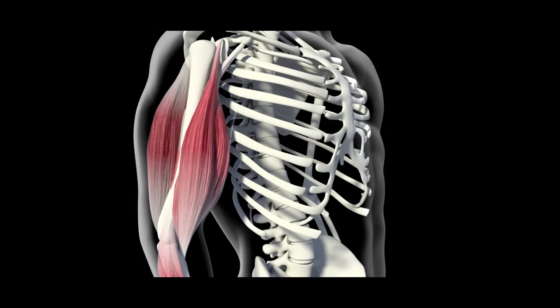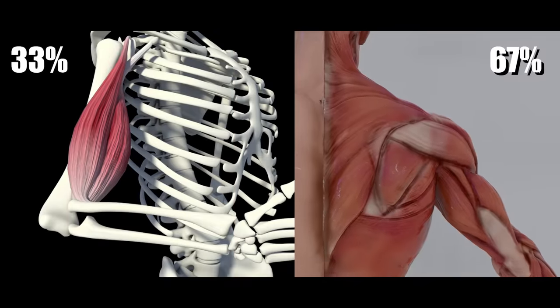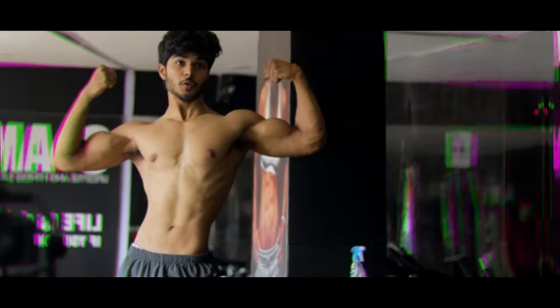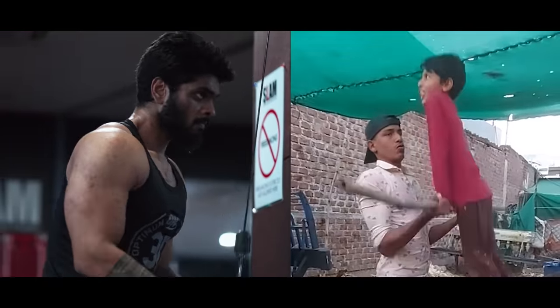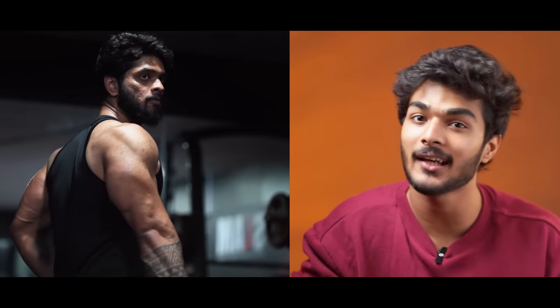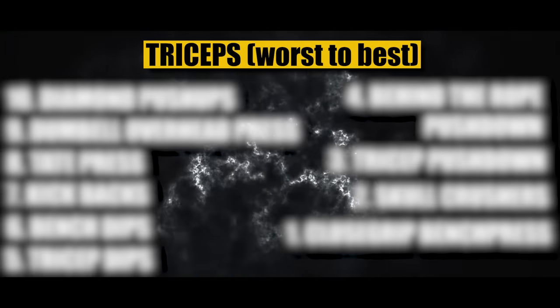When we look at the anatomy of the arms, biceps make up 33% while triceps cover 67% of the balance. We often call the triceps and biceps together, but in reality, the triceps are more efficient when we look at our arms. In this video, we rank 10 triceps workouts from worst to best.